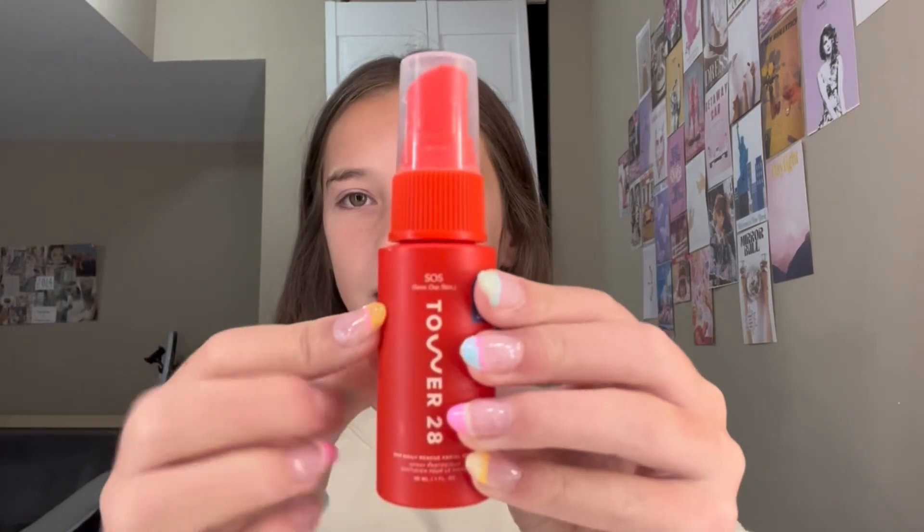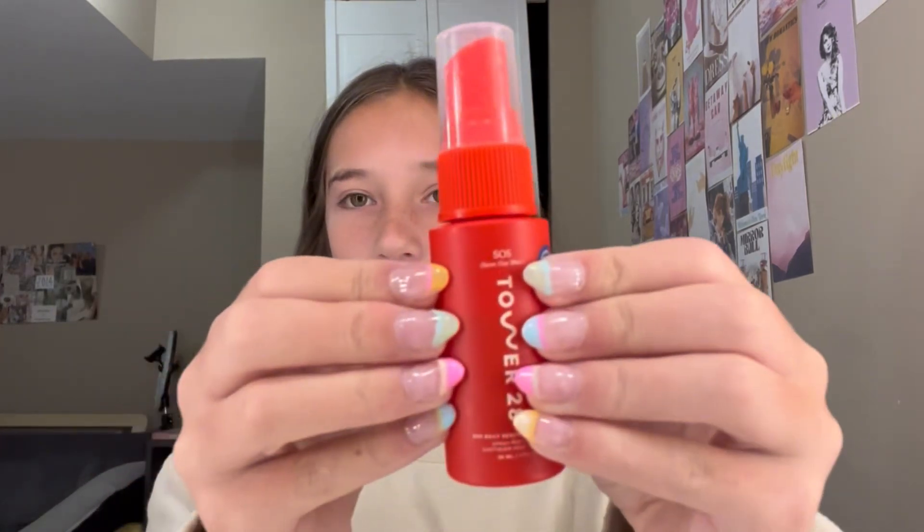First up, I'm gonna use this little Sephora Collection jade roller — this is like a mini one. Then I'm gonna use this Tatcha 28 facial spray. Also, I did my nails.